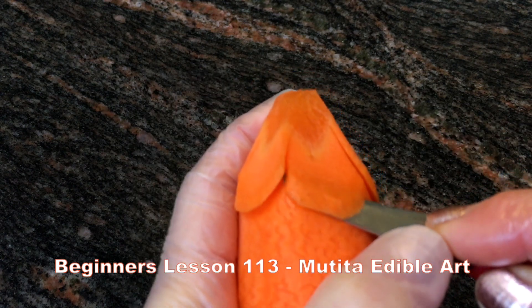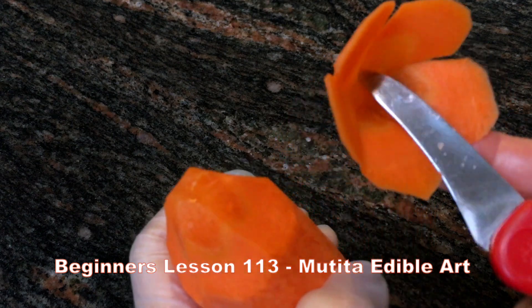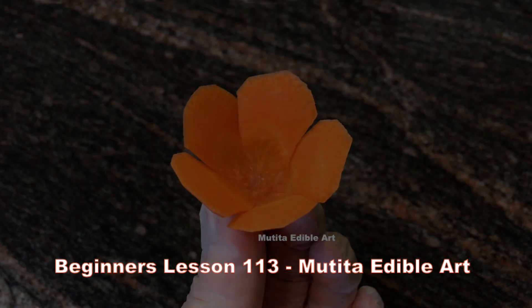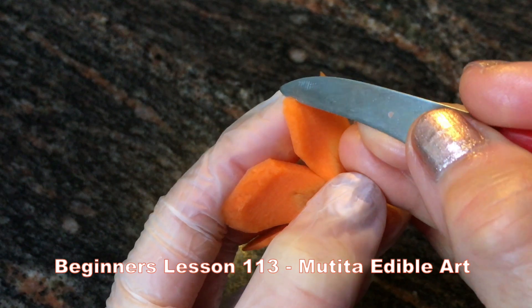On the last petal, turn the knife inward and twist the carrot to release the flower. Copy the section into a curve pointed end.